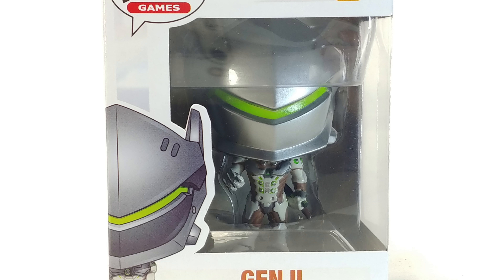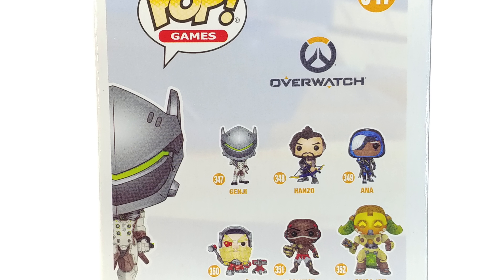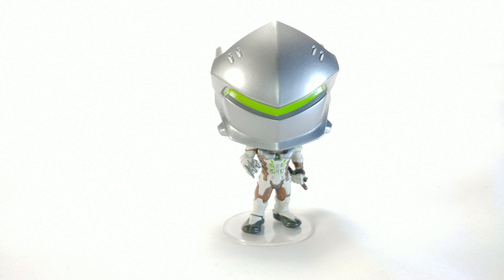Hello and welcome to a Not-So-Awesome Review. Today we're looking at the Overwatch Genji Funko Pop, number 347 in the line, and this guy is actually really good. The body sculpt and everything on him looks really good. The paint job is almost completely perfect.